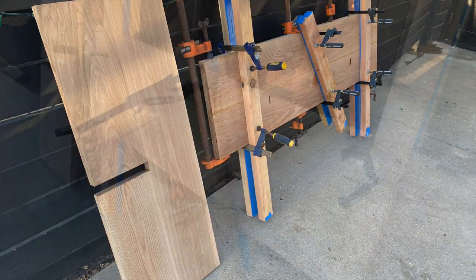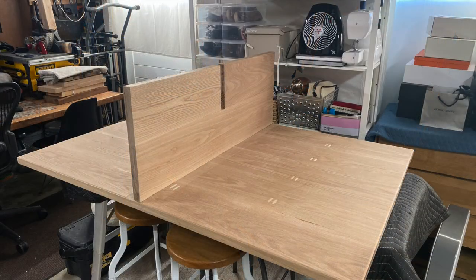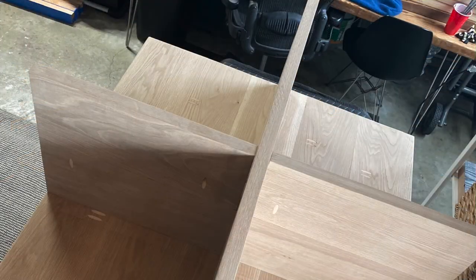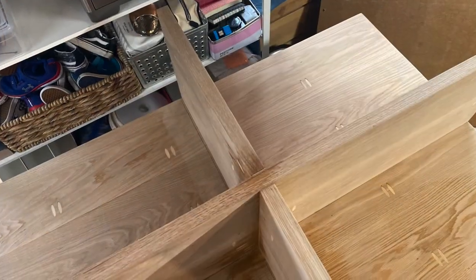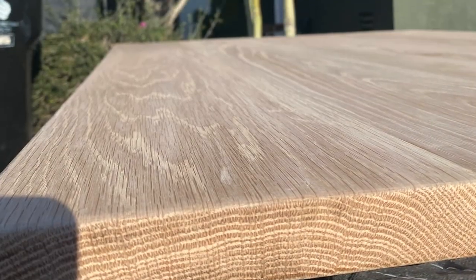Moving. Making stuff. Dry fits. White oak — heavy wood.